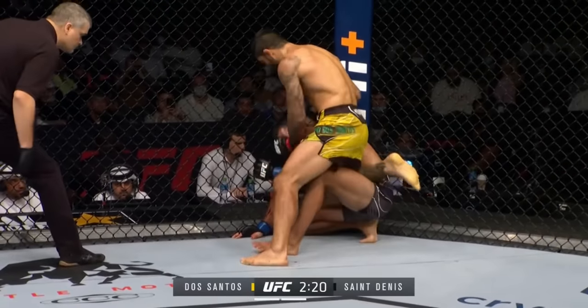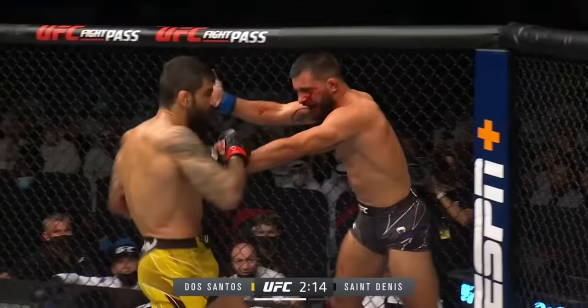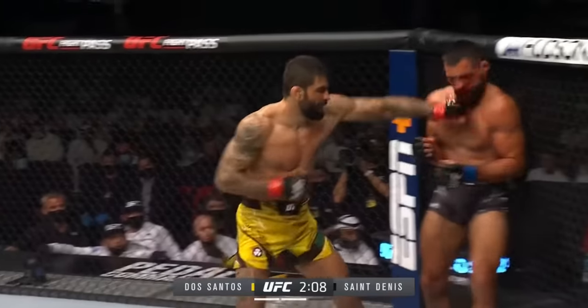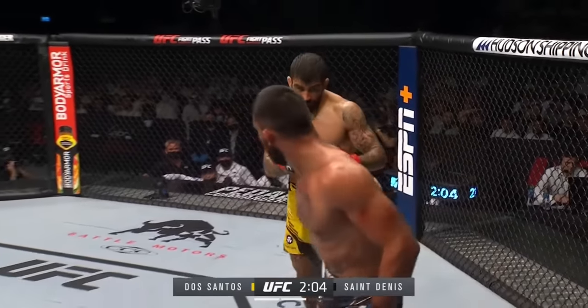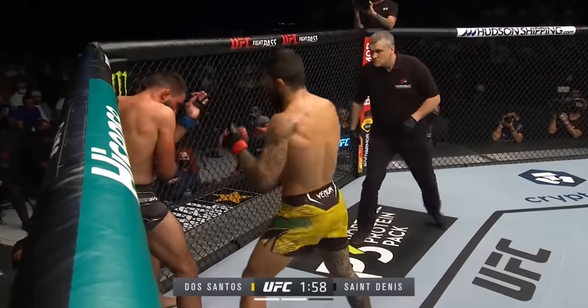Digging a knee into the body. Santini perhaps too tough for his own good. Just over two minutes to go. That was right on the solar plexus. He's leaking bad now too. Santini — look at that. Dos Santos is like, what do you want me to do? Stop the fight! Stop the fight!